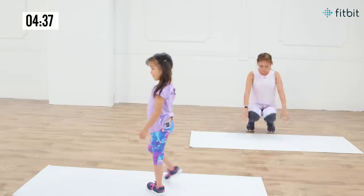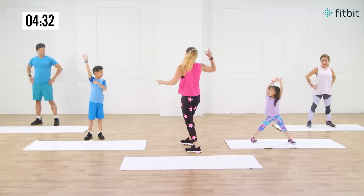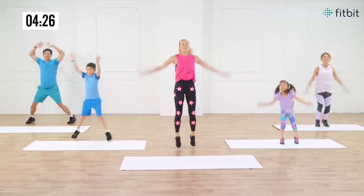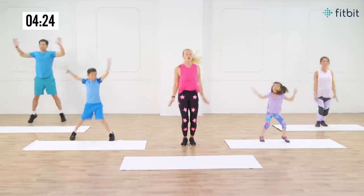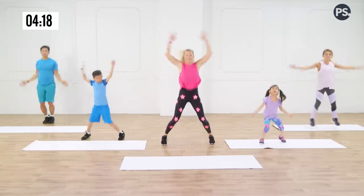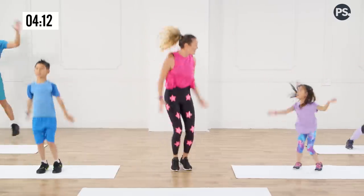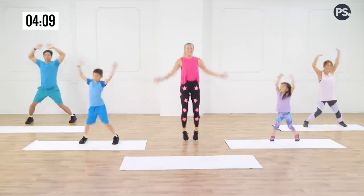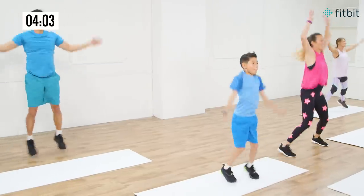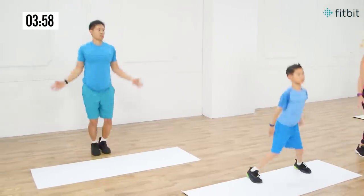We're gonna come back up onto our feet and go into some jumping jacks. You guys know jumping jacks? Who does the best jumping jacks in the family? Arms up over the head, jumping off the balls of the feet. Now, this is just a 10-minute workout, so it's great to add before or after other activities. I love the Fitbit Ace too, because it really motivates kids to get their recommended 60 minutes of daily activity each day — they can set a one-hour active minutes goal. Keep breathing and relax.